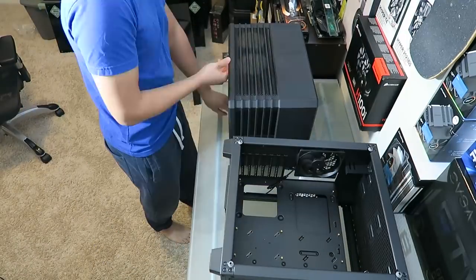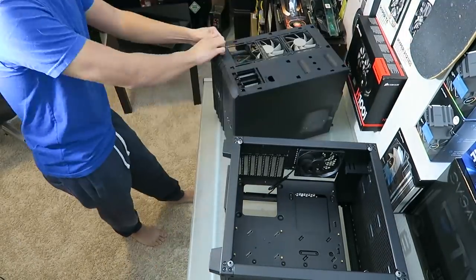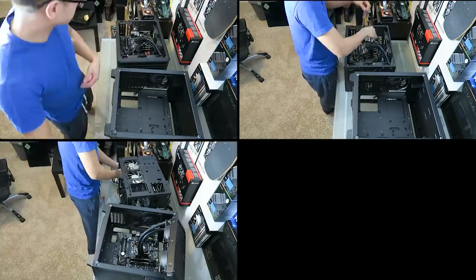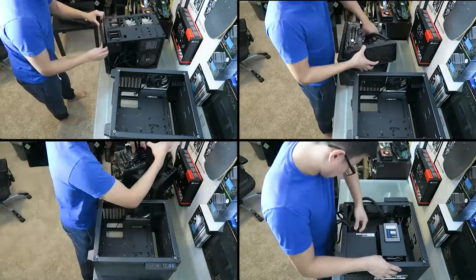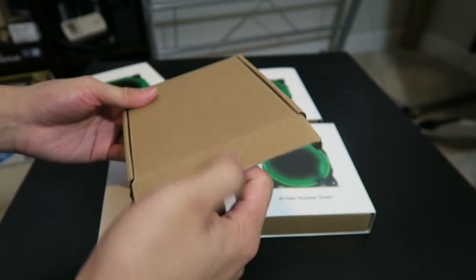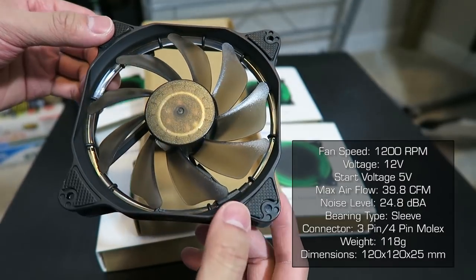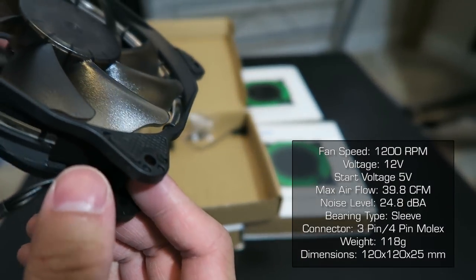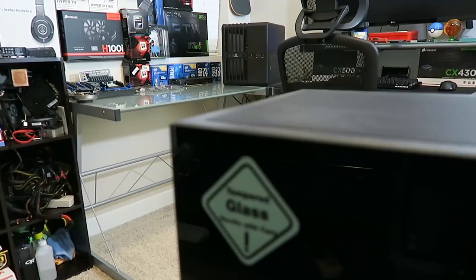Now let's see what it looks like populated. Here's a quick clip of me transferring over the parts from my old case, the Corsair Air 240. Anides also sent me some of the Halo fans to complement the tempered glass. There's not much else to say about these fans other than the specs, which I'll have listed on screen. They come with rubber pads around the mounting spots to dampen vibration, and for the most part they're made from the same materials as any other fans I've used.